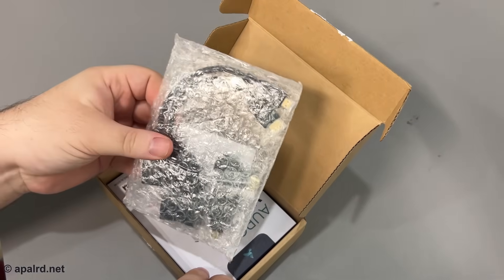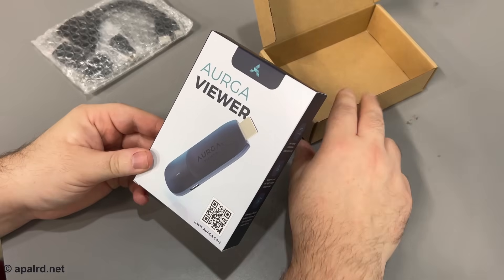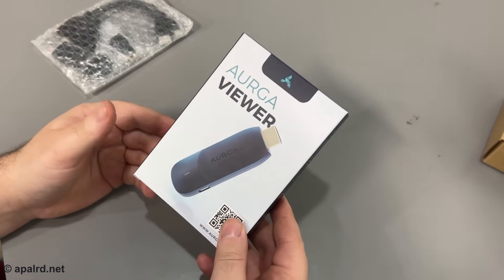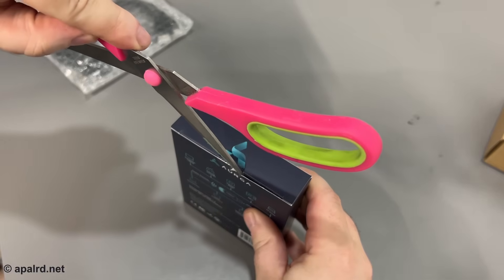We've got the Orga Viewer here. Let's see what's in the box. You got a set of cables and bubble wrap — we'll take a look at that in a bit. And the unit itself. This is not that heavy; it looks like a little HDMI stick or something.